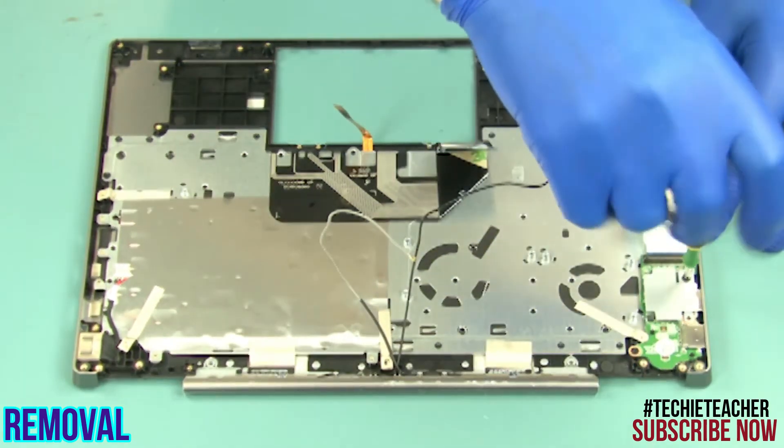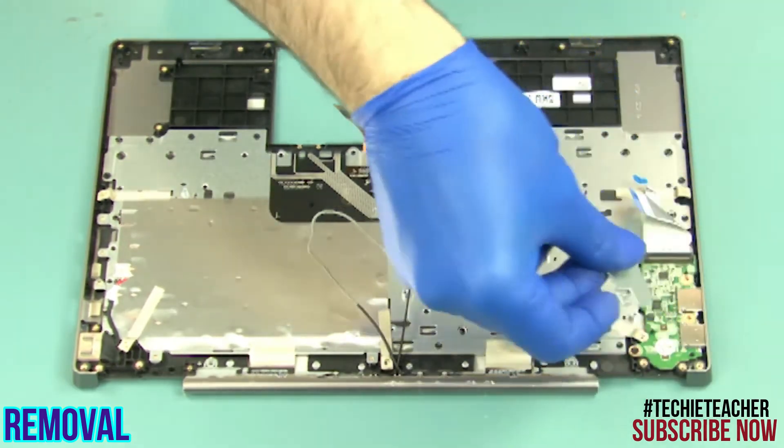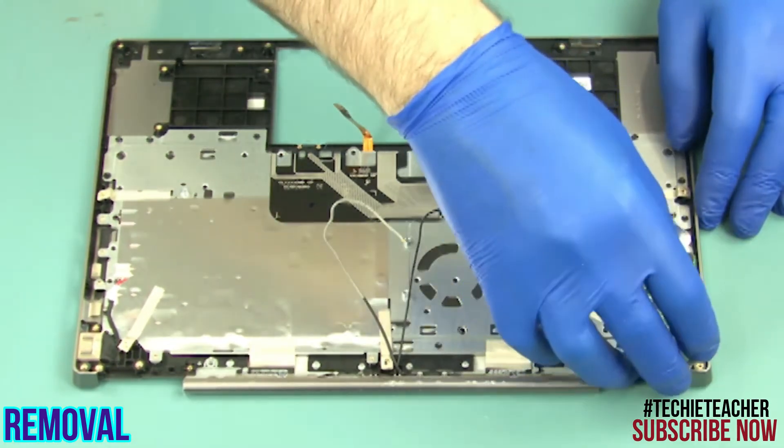Remove one screw. Remove the bracket. Remove one screw. Remove the USB board.